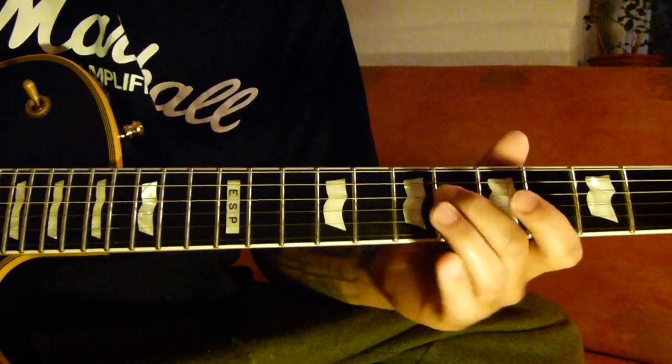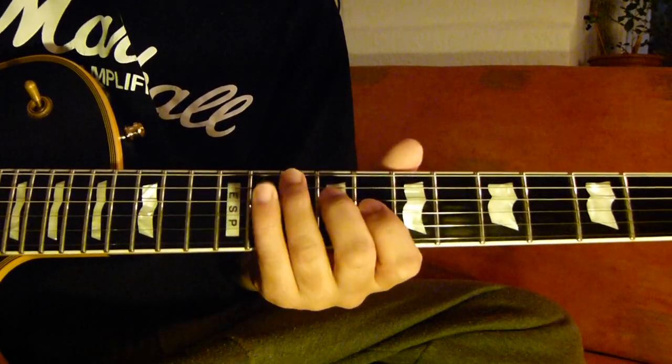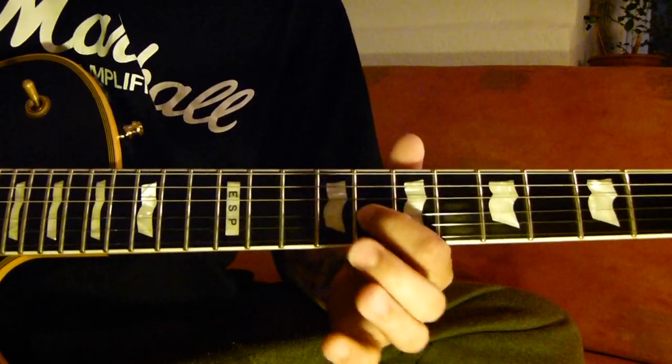And then 6 bar and 9 slide on the 4th string, 6 bar and 9 slide, 9 bar 8, 3rd string 8.